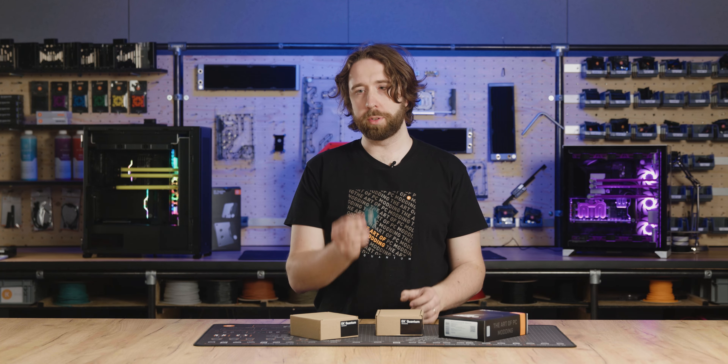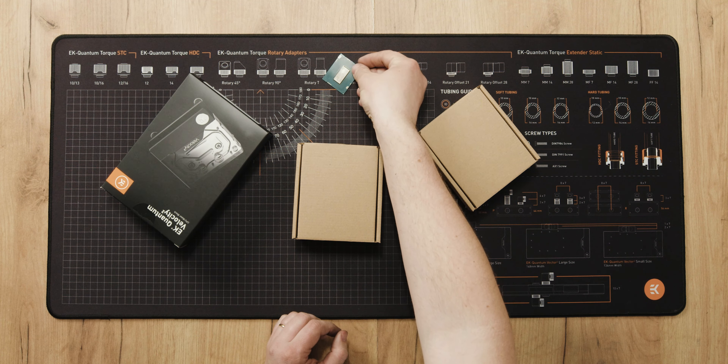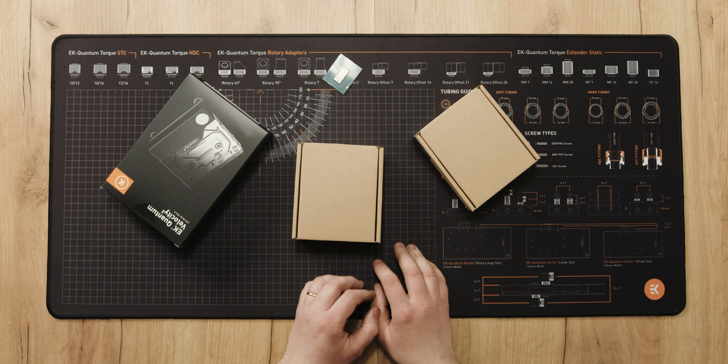In our previous how-to video, you saw us delid this 13900K, and in this video we'll be taking a look at what options you have to do with it.